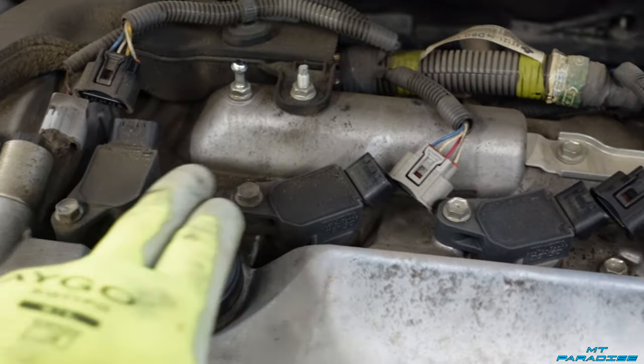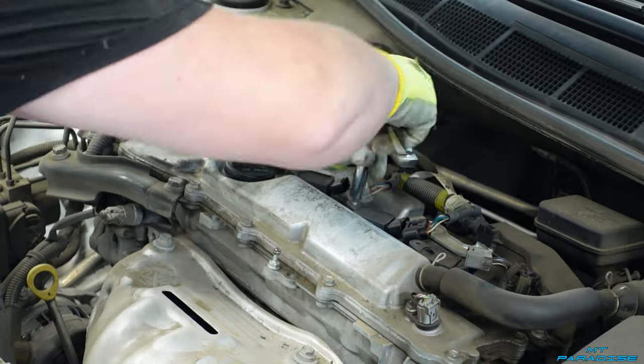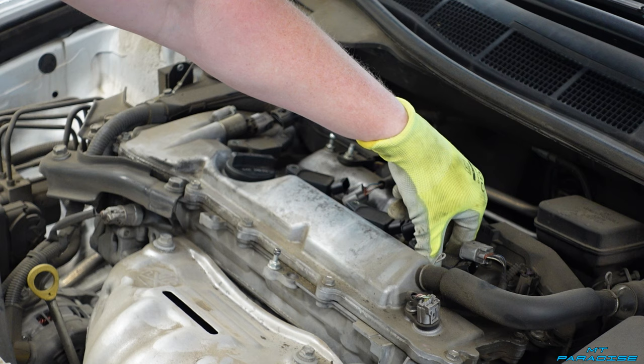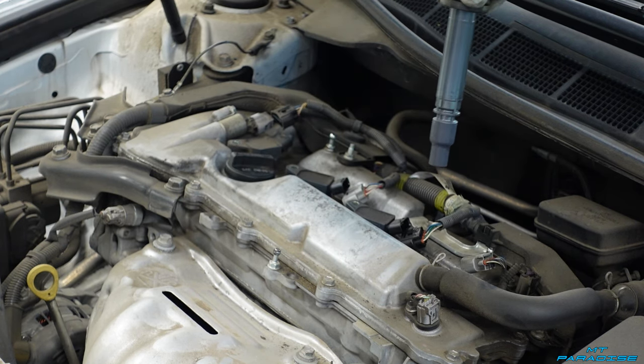We're going to go ahead and pull off these four 10 millimeter bolts. Now we've got them unscrewed, and we're just going to go ahead and pull straight up and out on the ignition coils.